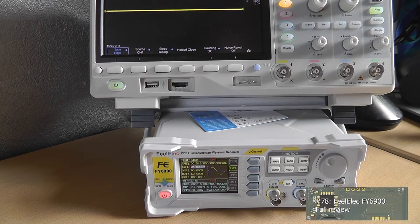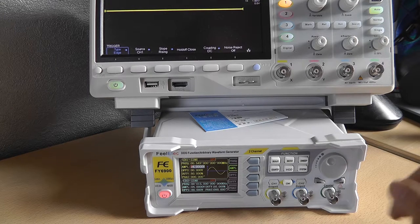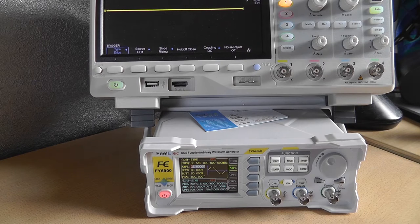Hey guys, this is Tim from Tim's Electronics Lab. Welcome back to a new video. I'm going to do a full review of the FY6900 AWG — I just received it, and it's been about a week already. I'm going to review every feature this device has, so let's get started.